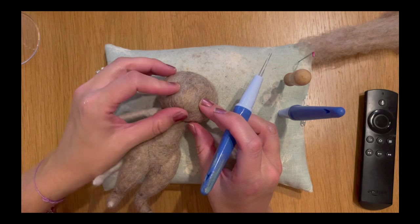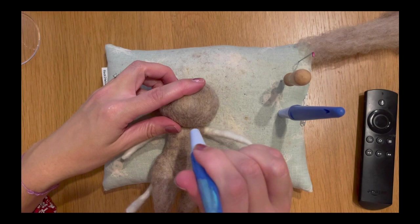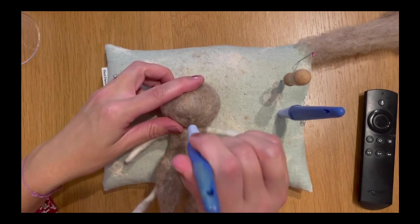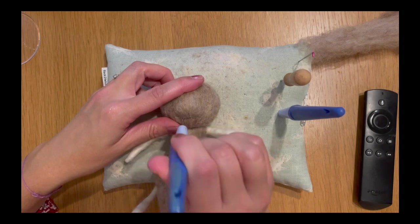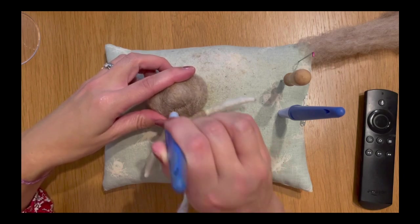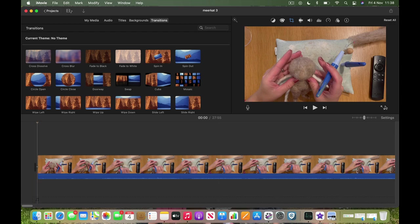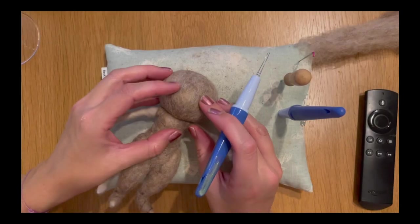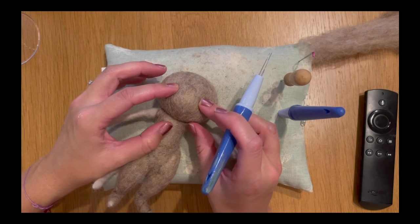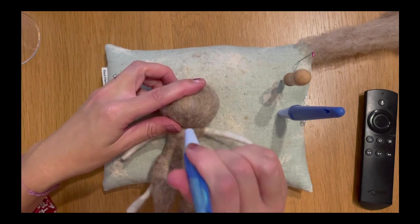Welcome to part three, the final part of this tutorial. The first thing we're going to do is create areas to add our eyes and add some shaping around the snout or muzzle of our meerkat. I want to add back in that mouth shape we had earlier when we added that piece under his chin.